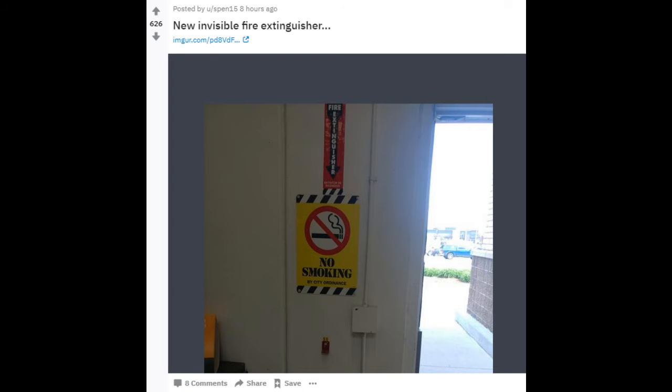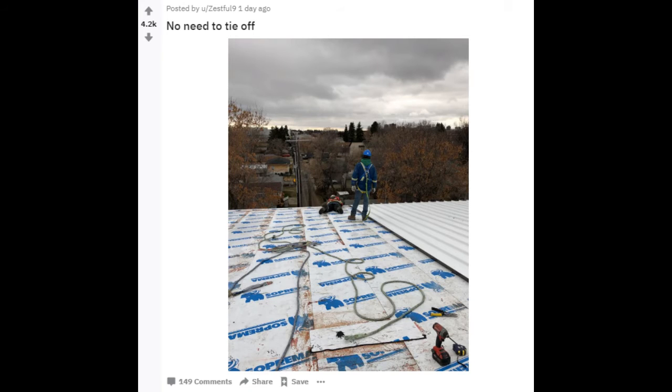New invisible fire extinguisher. No need to tie off.